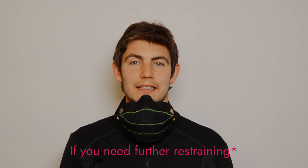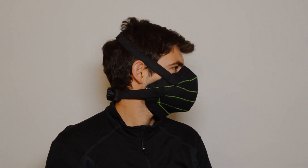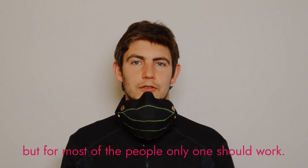If you need a harder fit, there is a second elastic strap. But for most people, only one should work.